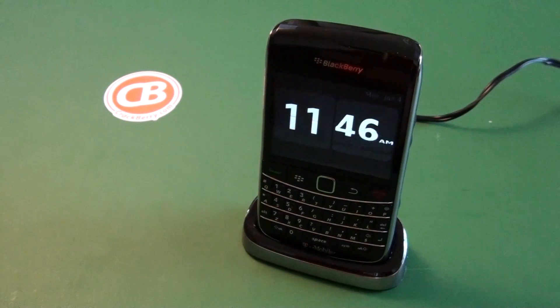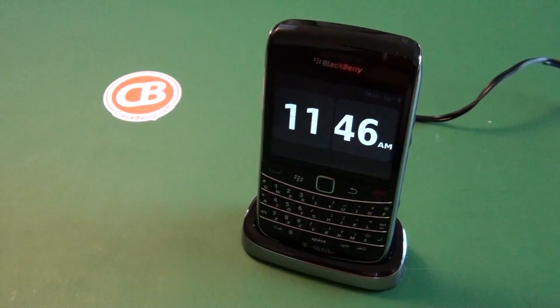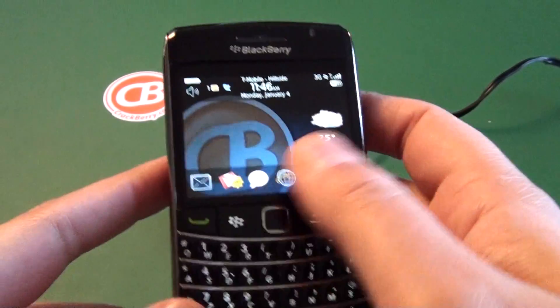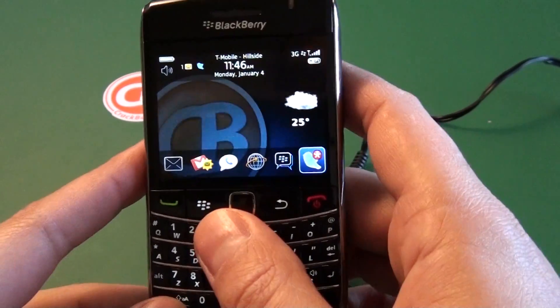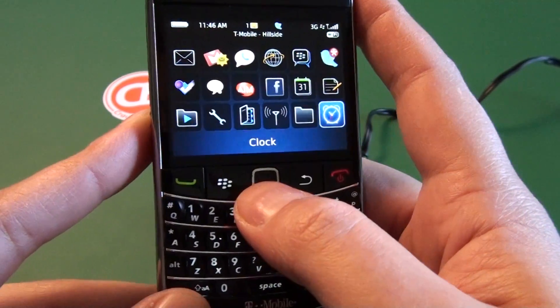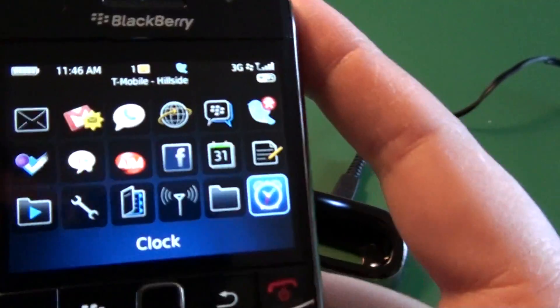Hi everyone, this is Adam Zeiss for CrackBerry.com. I'm going to take a quick look at using bedside mode on your BlackBerry smartphone. Bedside mode is a feature that wasn't available in early versions of the OS, but it's actually an excellent feature, one that I personally love and probably use the most of all the features on the BlackBerry.